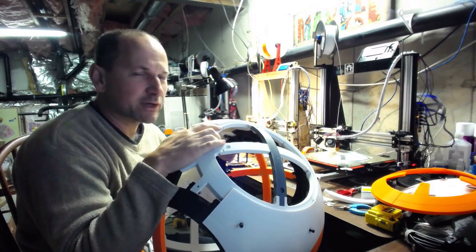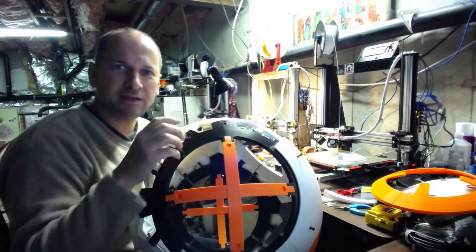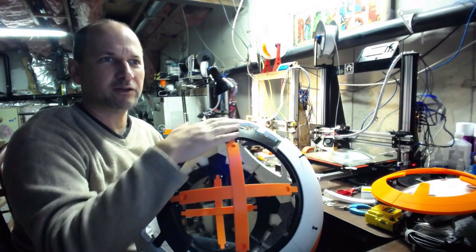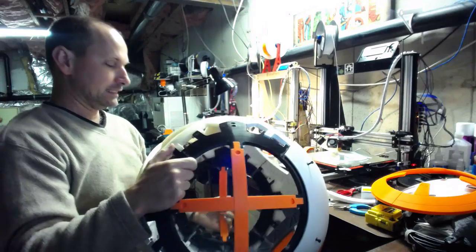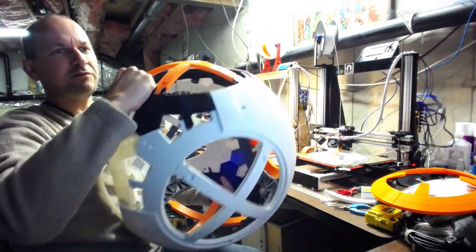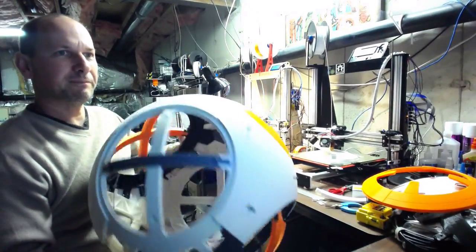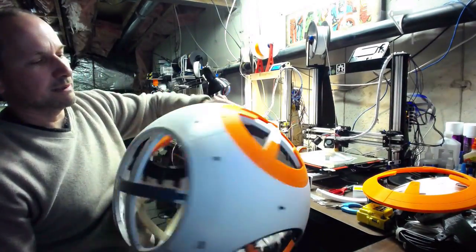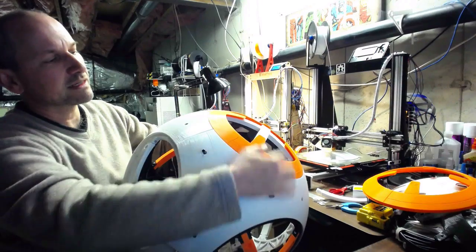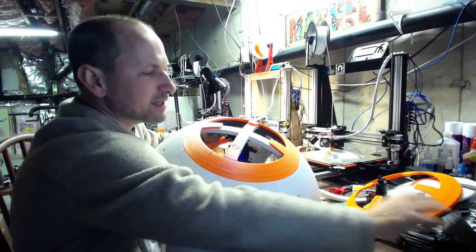Hey, it's Eric, and I wanted to give you a little bit of an update on this thing. This is the frame for my full-scale BB-8 build, and as you can see, it's coming along. The frame itself is pretty much all together, and that's the part I want to tell you about. I also have some panels on it — the triangle panels — and some orange rings, and it's starting to come together.